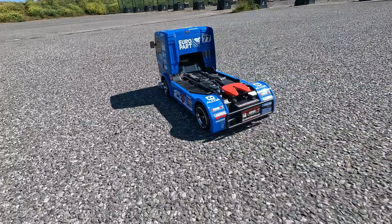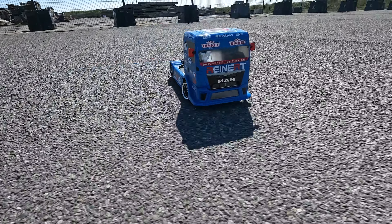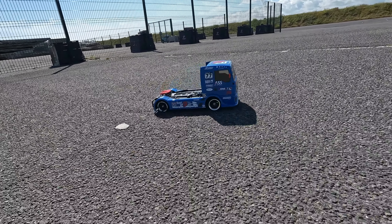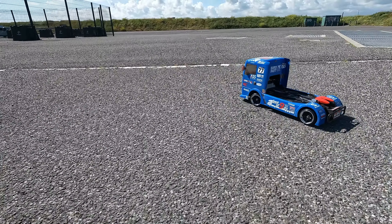You can definitely hear that grating noise I was talking about in these shots. This was all good fun but I think you could do with some slightly flatter ground.